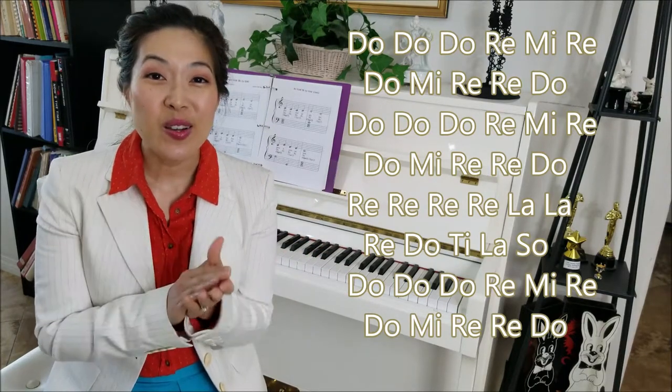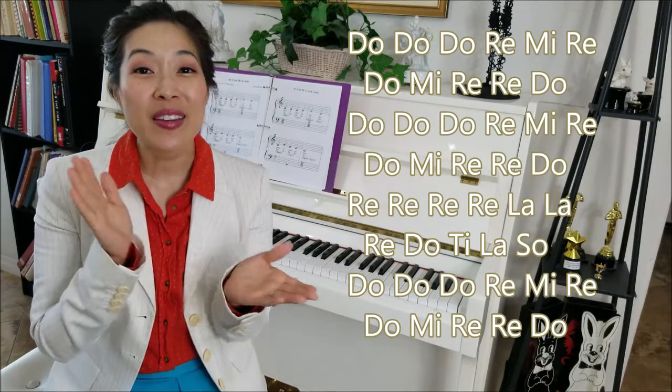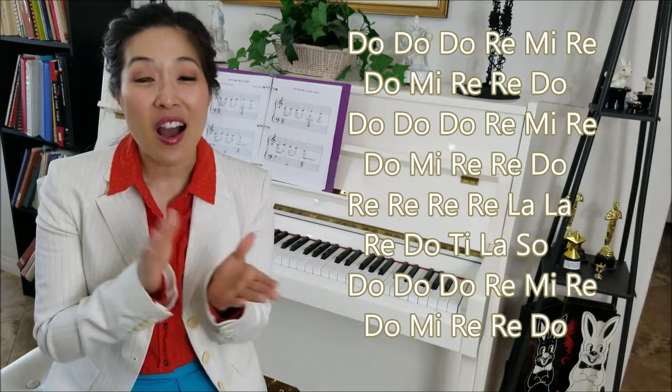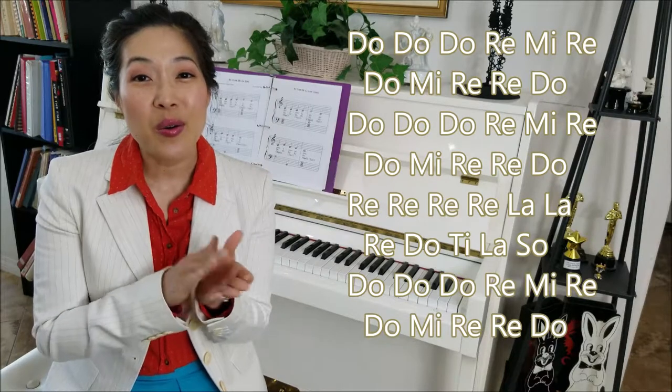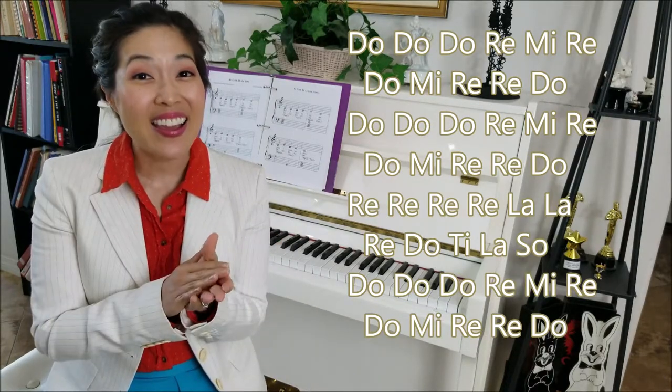Do, Do, Do, Re, Mi, Re. Do, Mi, Re, Re, Do. Do, Do, Do, Re, Mi, Re. Do, Mi, Re, Re, Do.